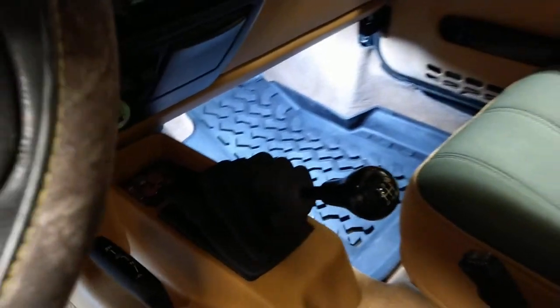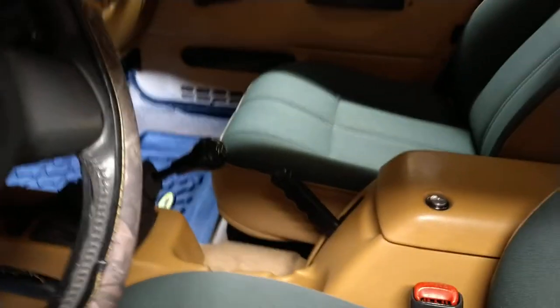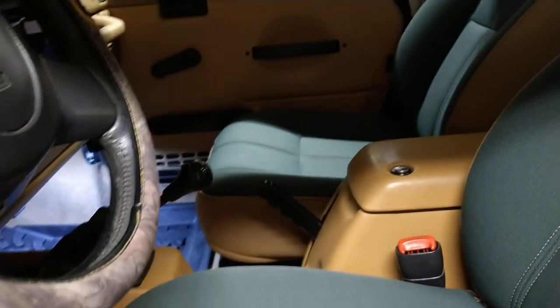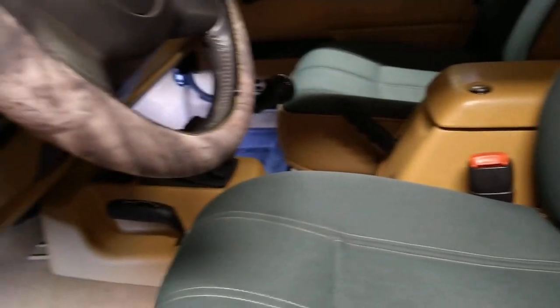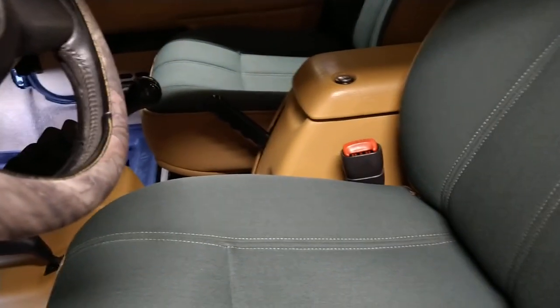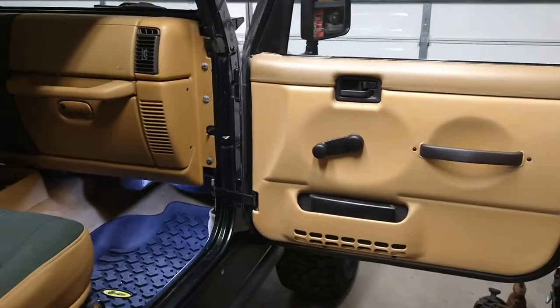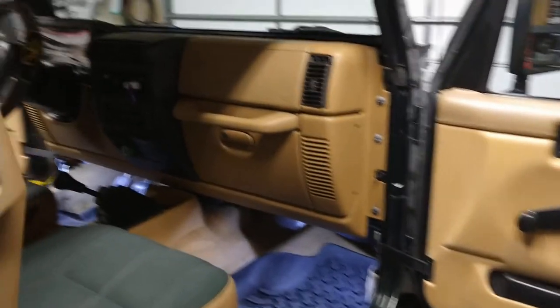It's a 5-speed manual. It has Polk Audio speakers up here and in the dash on both sides, powered by a separate four-channel amplifier for those four speakers, plus an eight-inch powered subwoofer with its own separate amplifier.